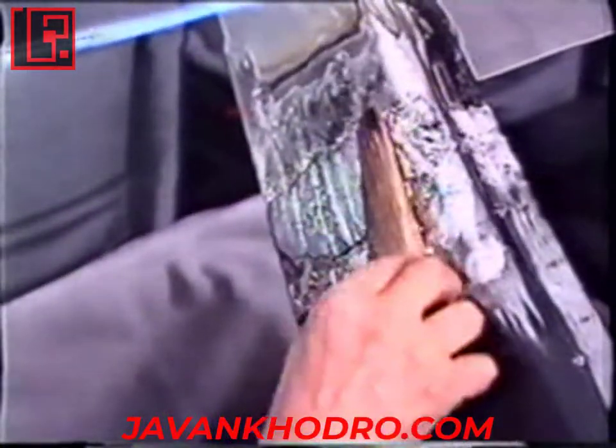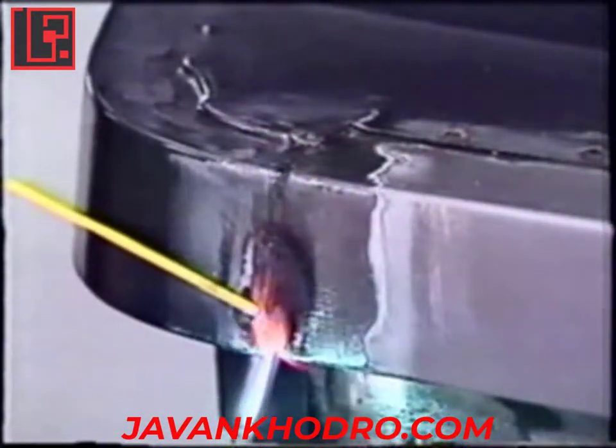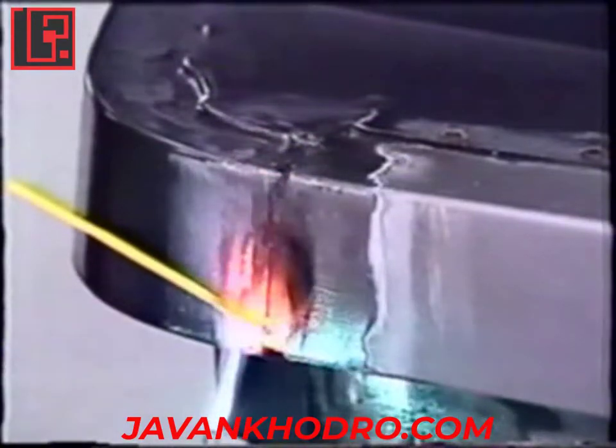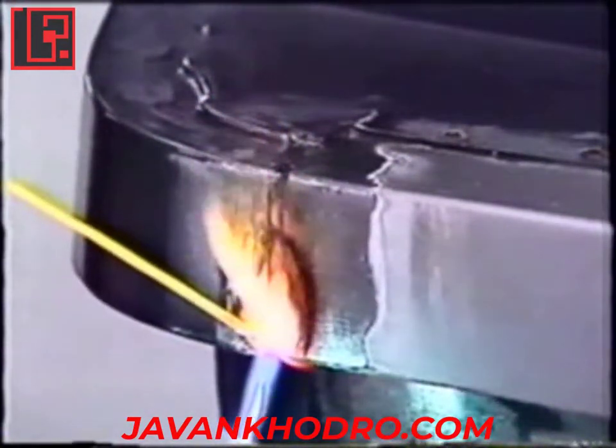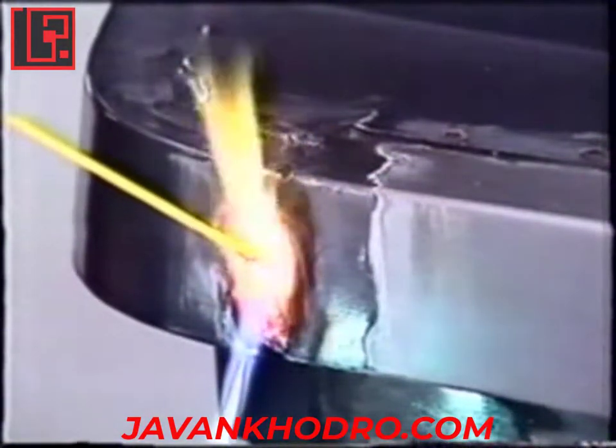Its use for body repair is restricted to tin glaze and braze welding. Braze welding requires a temperature of 800 to 900 degrees and a special filler metal in order to join the edges of parts to be assembled without melting them.